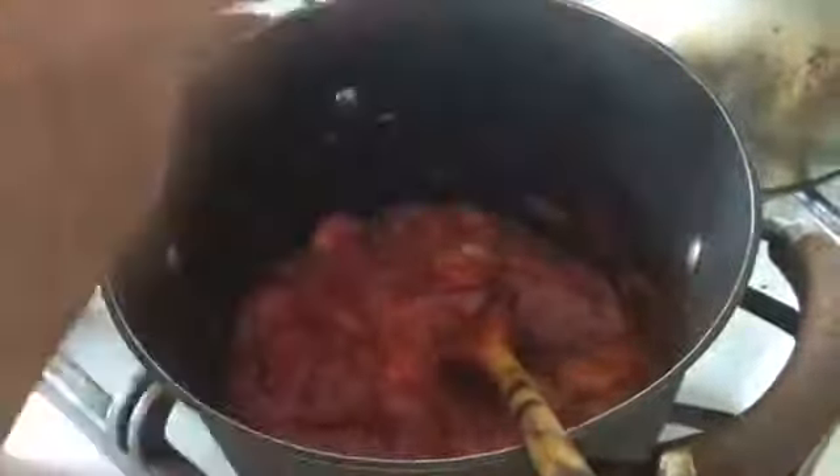This sauce should be a little bit thick. If you like it more liquid you can do that, but I don't recommend it. Keep it cooking another two minutes until all the spices come together. I'll show you the result at the end.